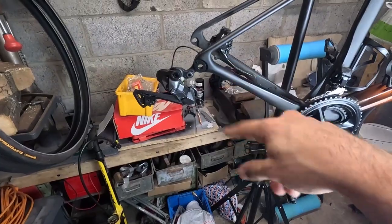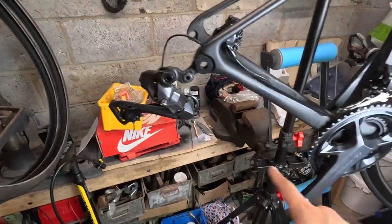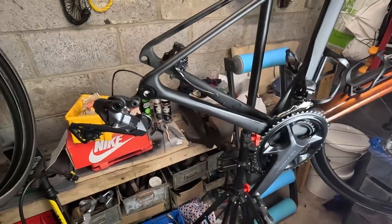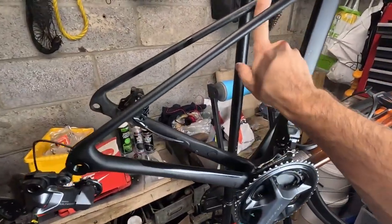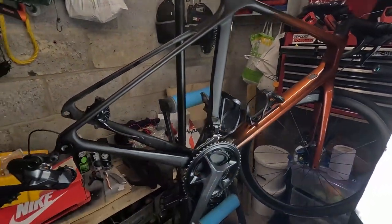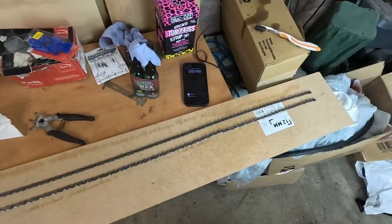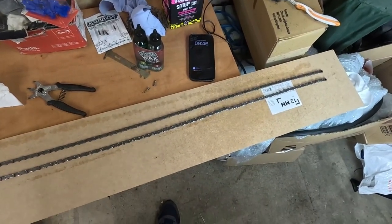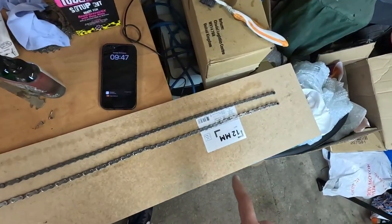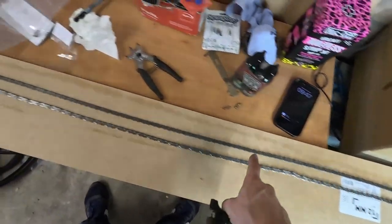I took the wheel out to clean the cassette properly - that's currently outside drying. Jockey wheels and chain rings are nice and clean. The bike is still quite dirty - I don't usually ride it in bad weather but there are a lot of farmers near me who leave a lot of crap on the road. My method for sizing a new chain is to use a piece of plywood - I line the old chain up at the top and the new one at the bottom.